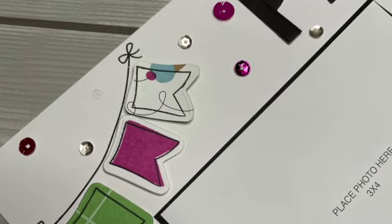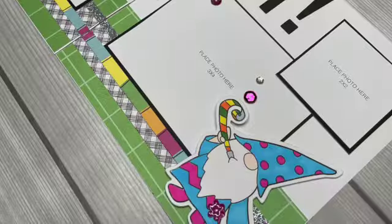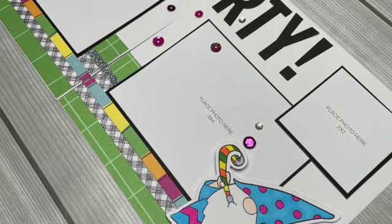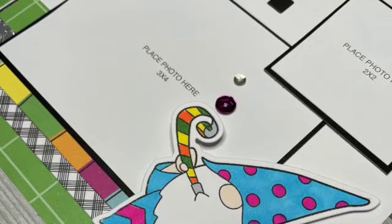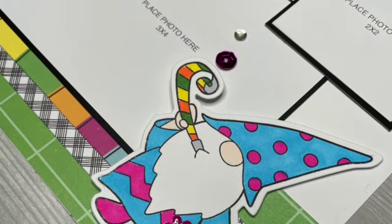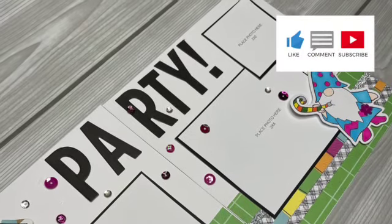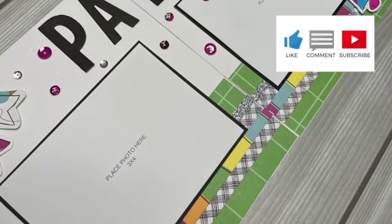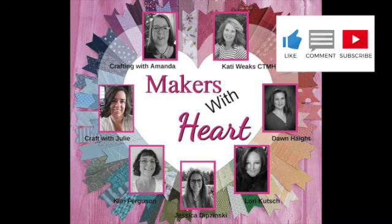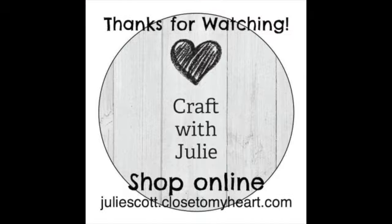The other girls with the Makers with Heart collaboration got the same amazing envelope from Jessica, so make sure and go check out what they created on their channels. I will put a link in the description and also a playlist at the end of this video so you can easily click on it. If you enjoyed this video, go ahead and give me a thumbs up, leave me a comment, and make sure you subscribe so you don't miss out on our next Makers with Heart collaboration. Thank you so much for watching and I will see you next time.